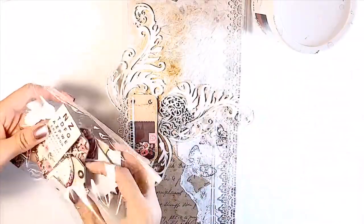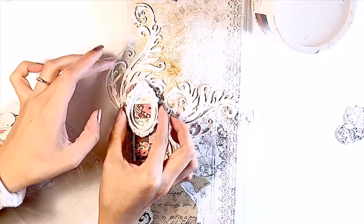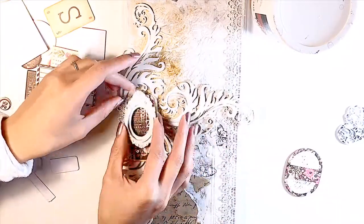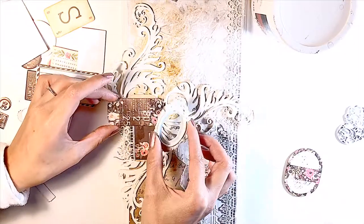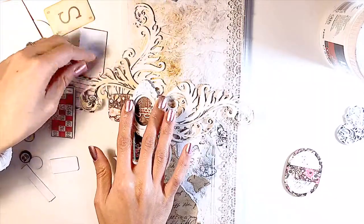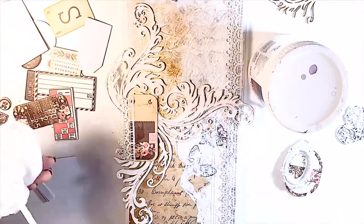Now I'm looking for another type of — I'm not sure if it's a cardstock — but I wanted to layer another piece of paper so that I have space underneath that framed resin to put more embellishments and add more dimension to my design.